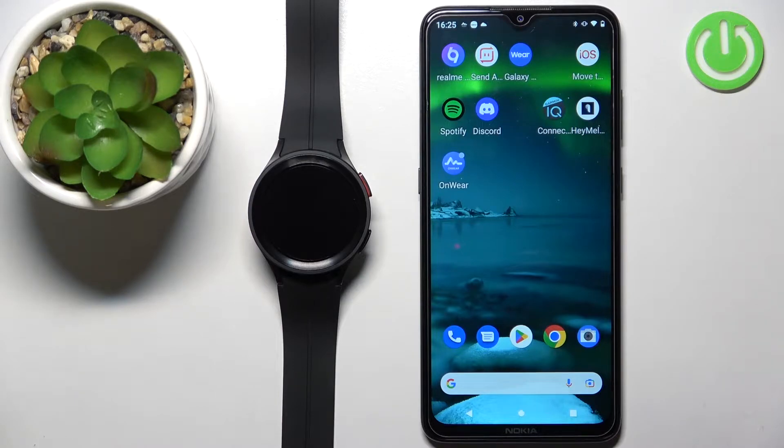Welcome. In front of me I have a Samsung Galaxy Watch 5 Pro, and I'm going to show you how to install additional watch faces on this device.